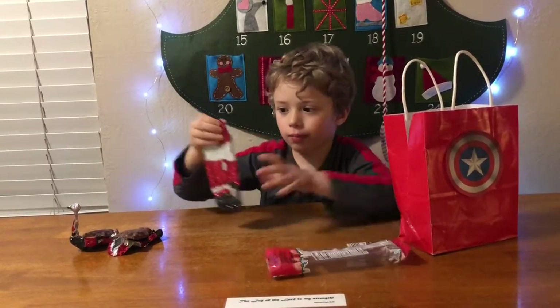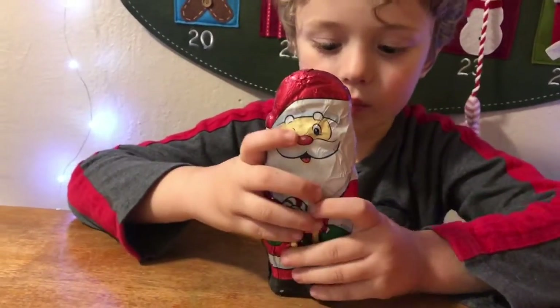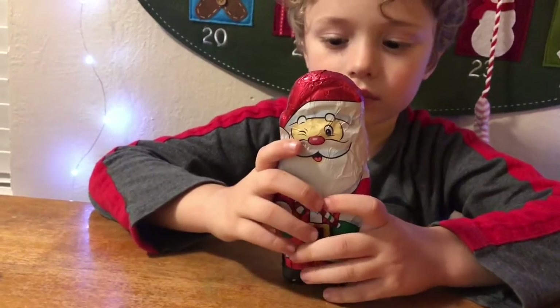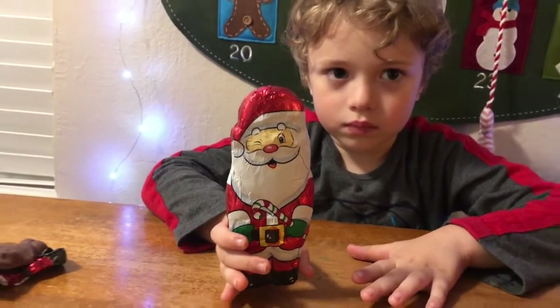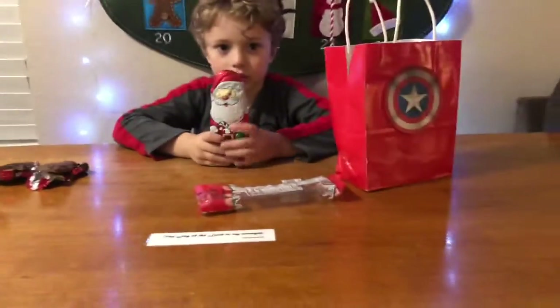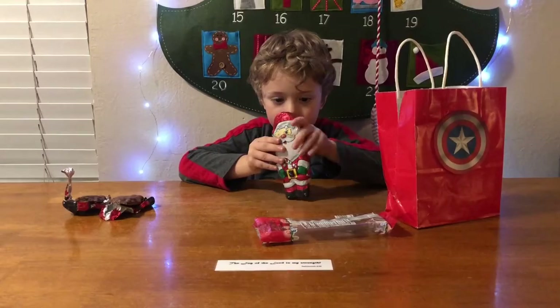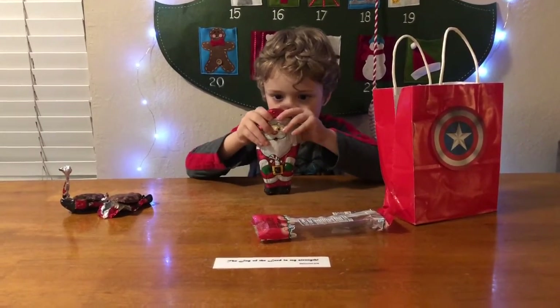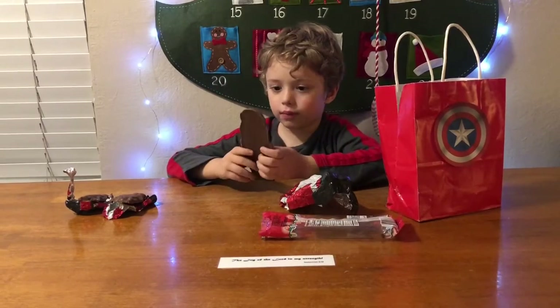Just take them out and open them up — you want to show us first? There you go. All right, so let's open it up and take a bite, see how good this giant Santa tastes. Here we are with them.